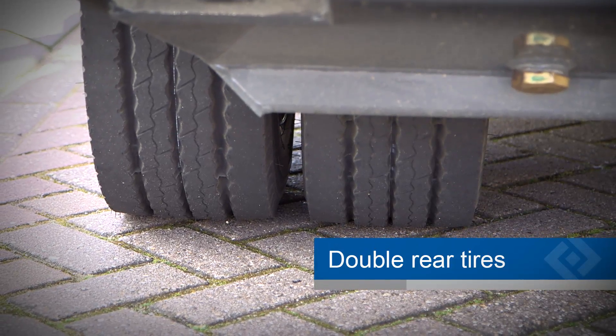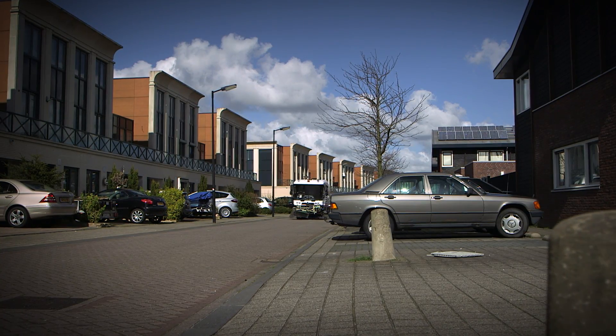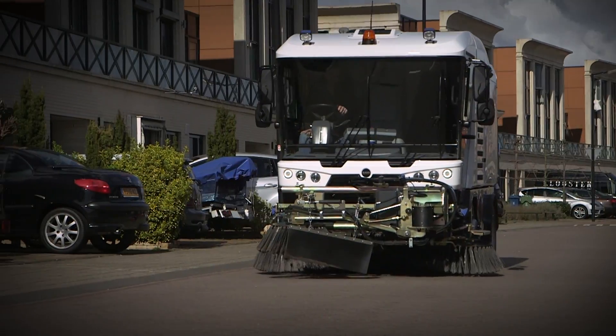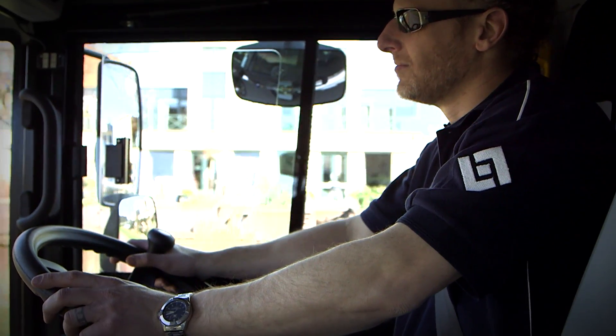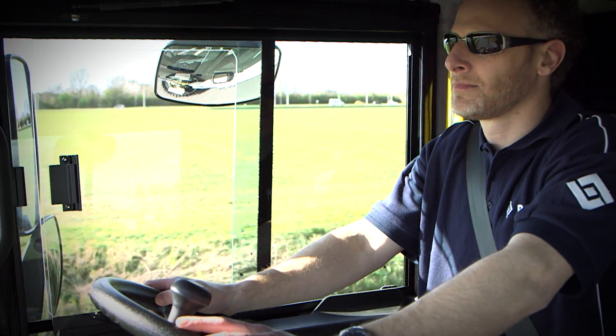The RAVO 5i series can be equipped with double rear tires. This makes driving even more comfortable and allows you to drive at higher speed. For the high speed RAVO sweeper, this option is standard.